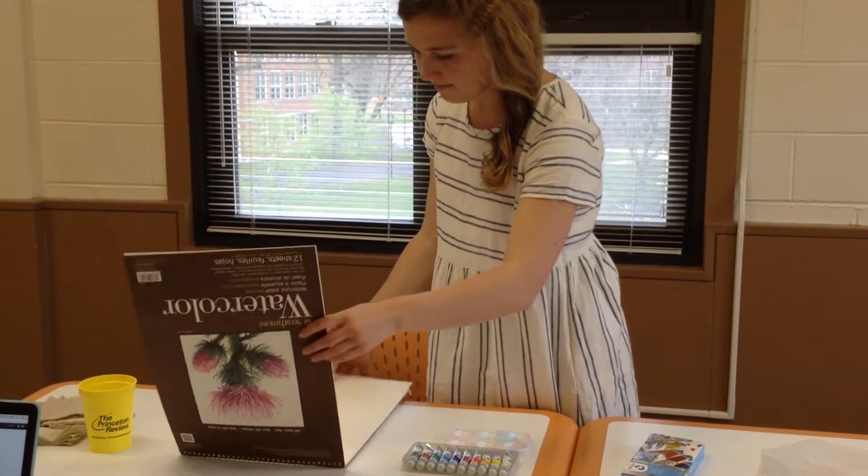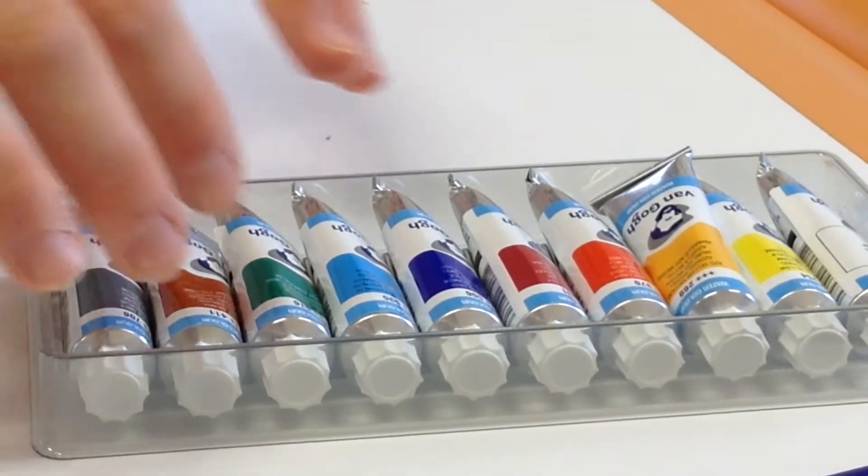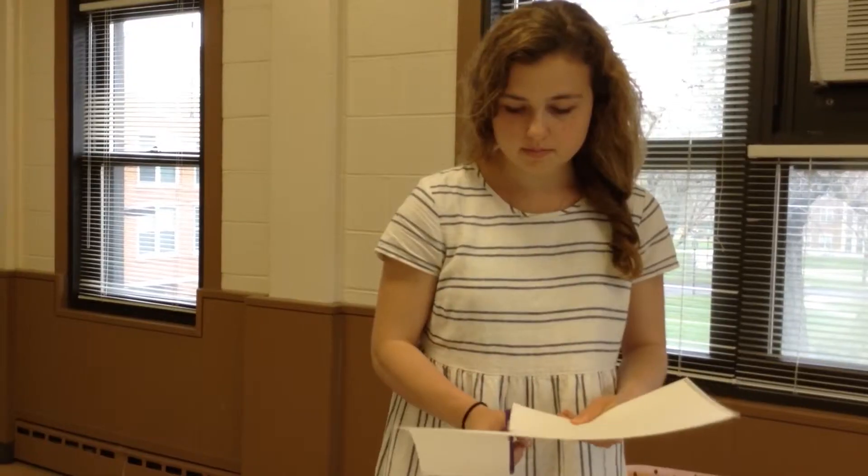So to start out, you lay out your materials, which include whatever range of colors of watercolor paint you would like to use, in addition to your watercolor cardstock.